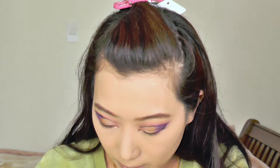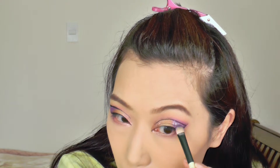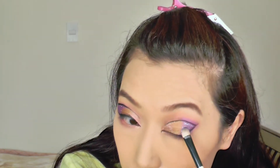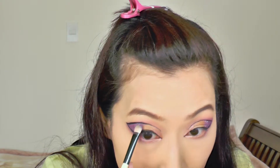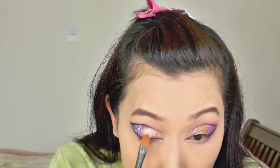Now we are going to pack glitters onto my eyelids. I first used the NYX glitter eyeliner, just a slightly purple color, laying that down onto the place where I placed the purple eyeshadows. And then on top of that, I'm using this magenta purple-ish glitter — I think I got that from China ages ago. It doesn't really have a brand or anything, so just any cheap cosmetic glitter will be fine.